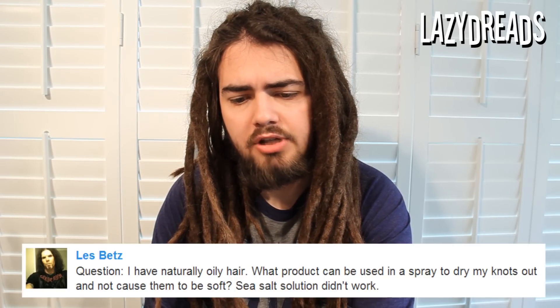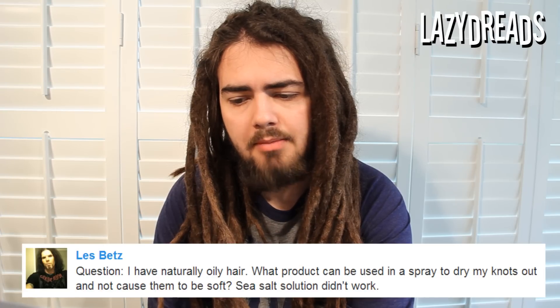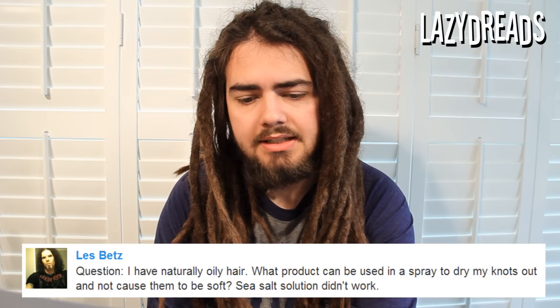Lesbets asks: I have naturally oily hair. What product can be used in a spray to dry my knots out and not cause them to be soft? Sea salt solution didn't work. I would suggest sea salt solution, but you've said it doesn't work. Sea salt solution is for making the hair drier and more coarse — it doesn't remove the oil so much. If you're having oil problems, I would try a different soap or shampoo; find one that leaves your scalp a little drier. The salt is not going to soak up any of the oil on your scalp, and if you try to use salt to do that, you're probably going to end up with scalp irritation. I don't really have anything I would recommend to try to soak up the excess oils. Dry shampoos do that, but that's not really something you'd want to use as a fix.